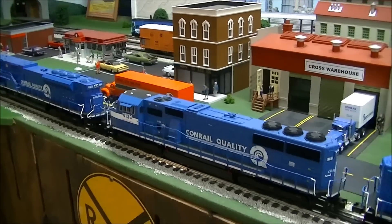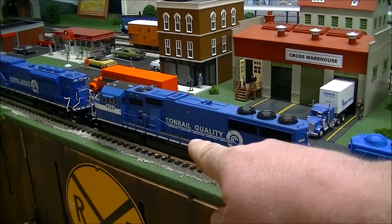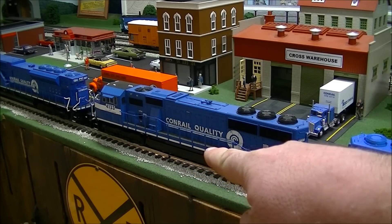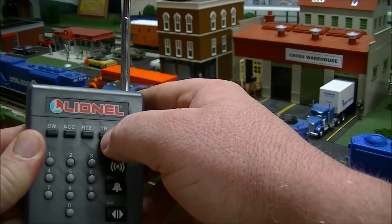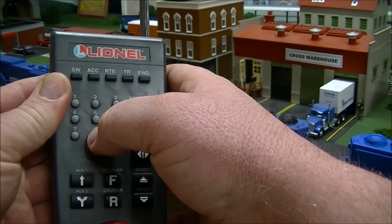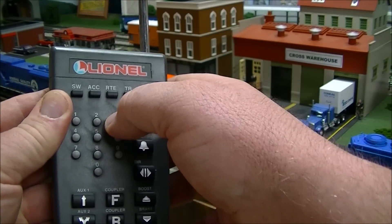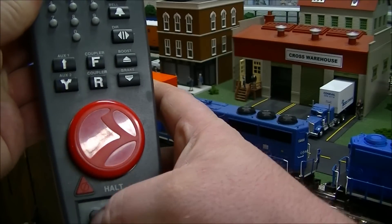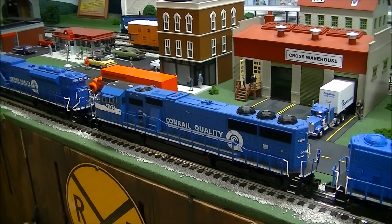The second unit is going to be different — there's one last button you'll have to hit. The mid unit is number 33, which is the cab number I assigned it. We're still going to use TR, the lash-up is number 8, then 3, 3 for the cab number, then Set. That should fire it up with the lights on, but since the track is not powered right now it won't.